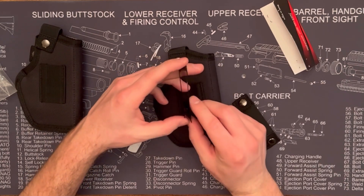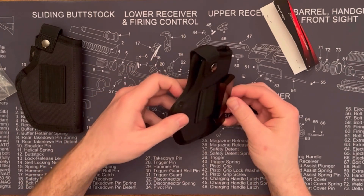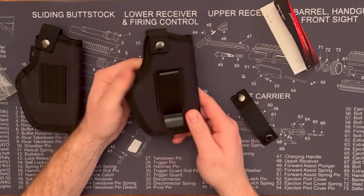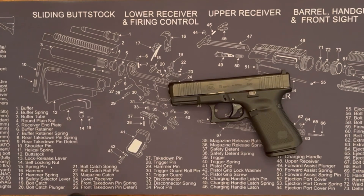The belt clip is made out of metal, painted black, and it fits nice and snug in that hole. You slide it in and then it wraps over your belt. I like how it cuts back under so it has a nice firm fit on your belt. It can be worn inside the waistband or outside the waistband.